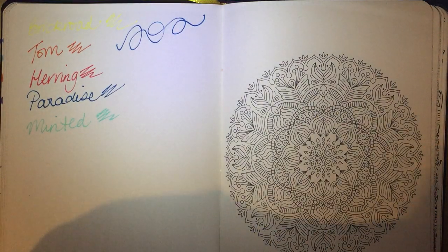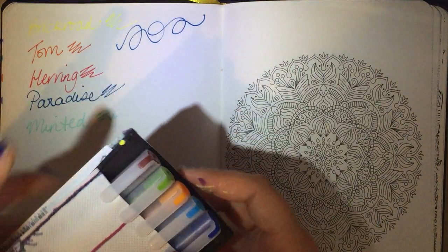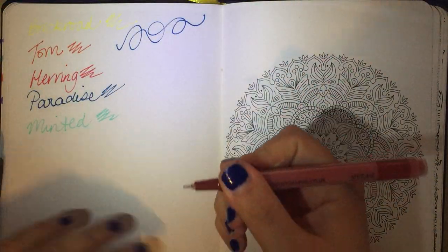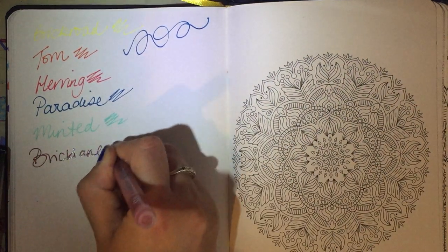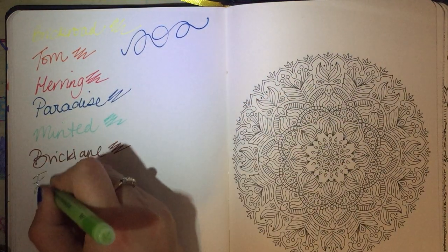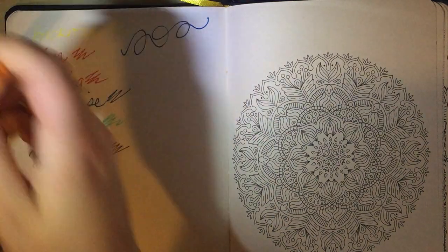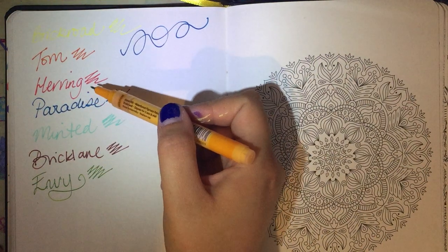I should mention that these come in these lovely plastic wallets to keep them all separate and keep them all nice. They do need to be stored horizontally so that the paint can constantly be in contact with the nib. This one from pack two is called Brick Lane and it's a very dark, sort of reddish brown — light bricks. This one is called Envy — green with envy, I should say.